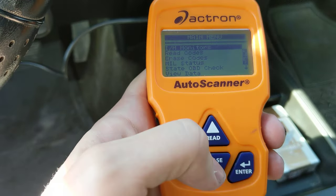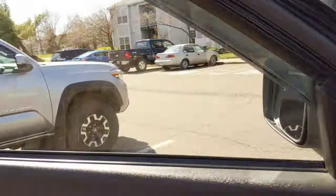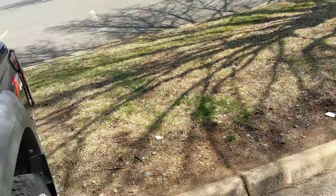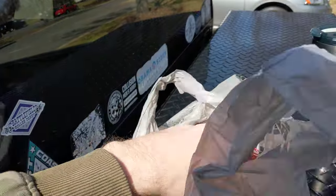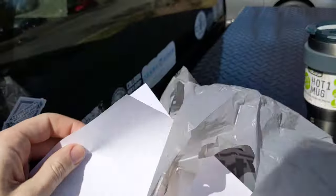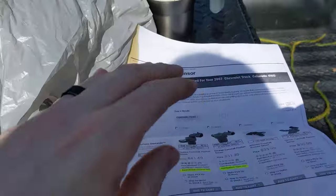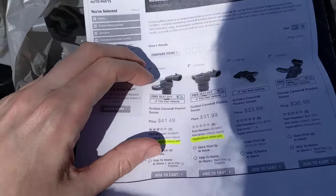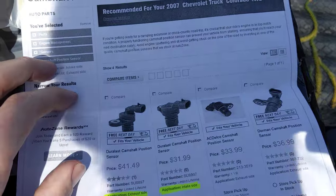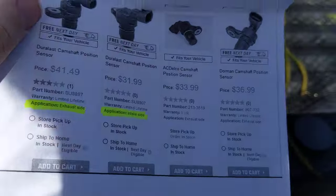I've been doing some research online and identified the camshaft position sensors. Apparently this is a fairly common problem in this vehicle. I went to my local auto parts store and had a hard time finding the right sensors even though I knew what I needed going in. They were not able to find one of them on the shelves so I wound up with two different brands. I always recommend looking up your parts online before you go into any store, because sometimes the parts clerks aren't as familiar with your vehicle as you might be.